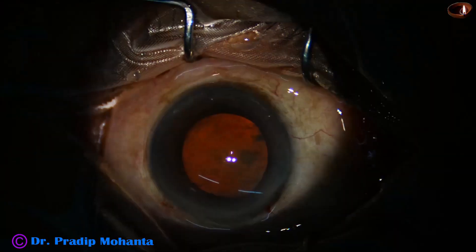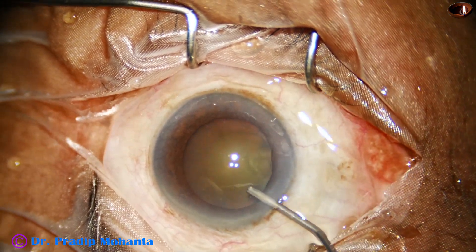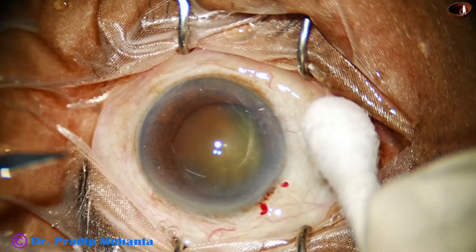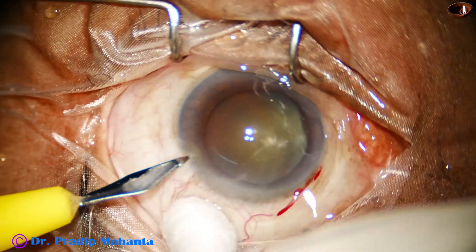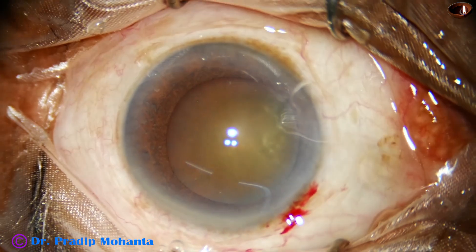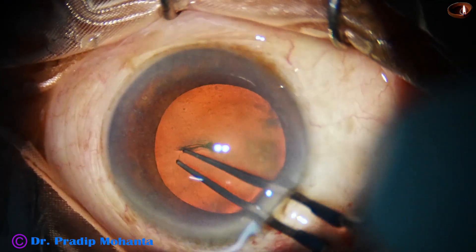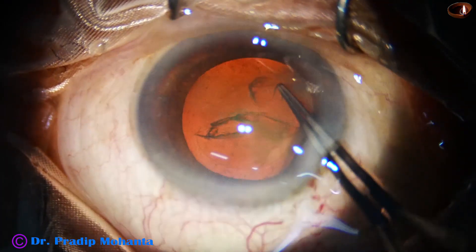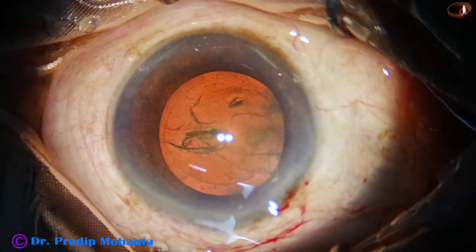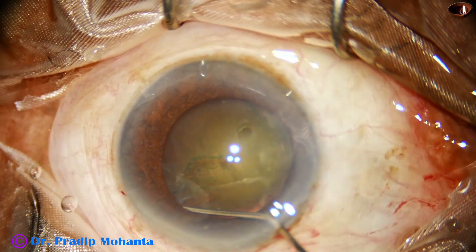The initial steps are done. The main incision has been done. The red glow is good, so we need not use a dye to stain the anterior capsule. The side port is done on the left side of the main wound, about 3 o'clock hours away. We use the stereo coaxial illumination to do the capsulorexis. The microscope is Lumera T from Zeiss, and Utrata forceps is being used. Size of the rexis is good, about 5.5 to 5.75 mm.